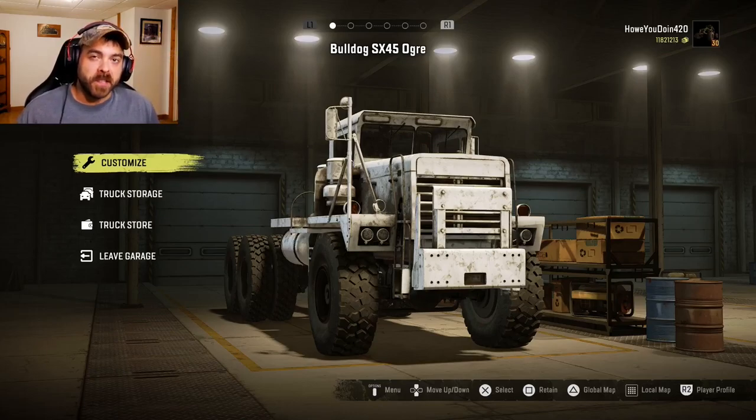How goes it everybody? My name is Howitzer and welcome back to SnowRunner. Today I have the Bulldog SX45 Ogre. I had planned on making a video of this last week or so, but the truck had a couple issues and it was actually kind of undriveable. The modder, The Wandering Merc, did actually fix this truck. It does move and it should do everything that it should. It just takes a little time — you gotta be patient — but it seems like it would be a really good hauler and I've been waiting for him to update it, and he did. So let's see what we can do to this thing.